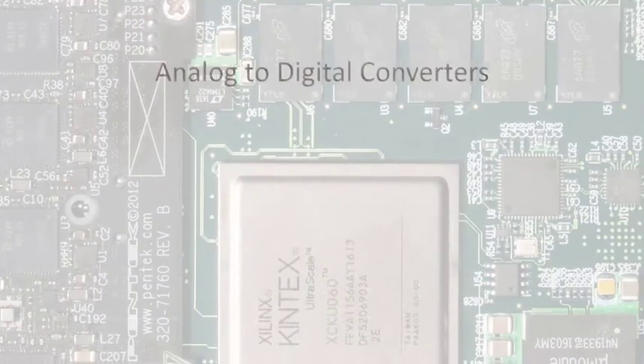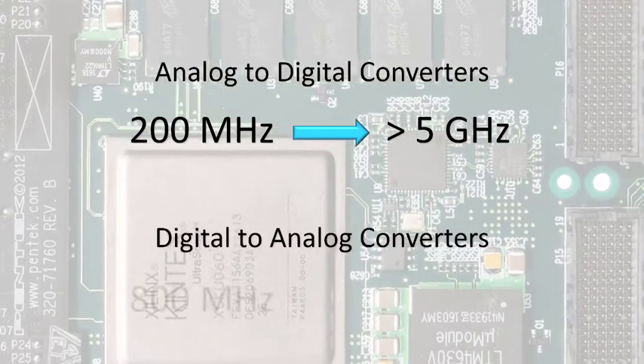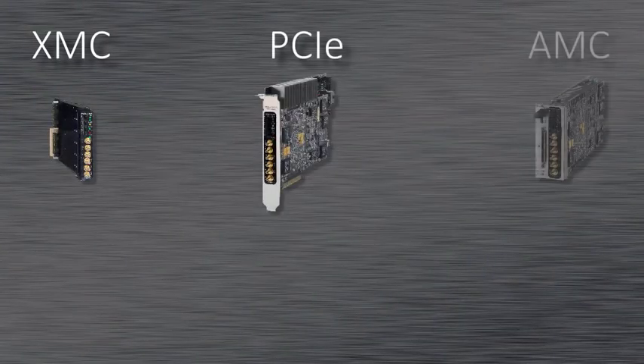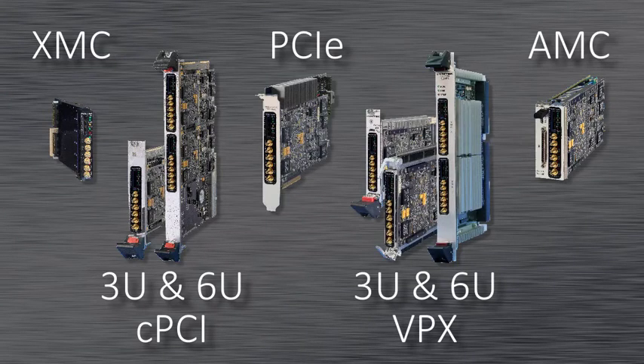Jade is available with A-to-D converters from 200 MHz to greater than 5 GHz and D-to-A converters from 800 MHz to greater than 5 GHz. Jade is available in XMC, PCIe, AMC, 3U and 6U Compact PCI, and 3U and 6U VPX, with environmental levels from commercial to full rugged and conduction cooled.